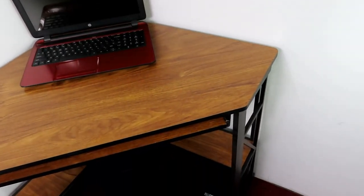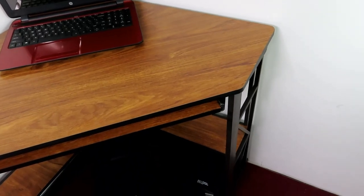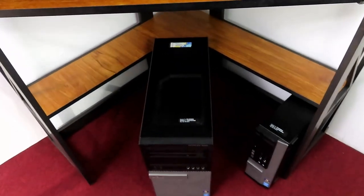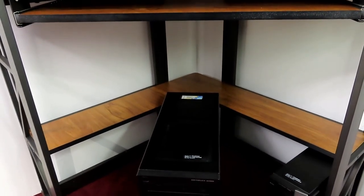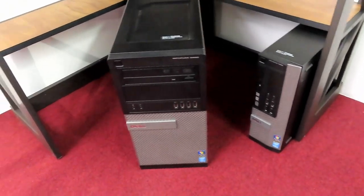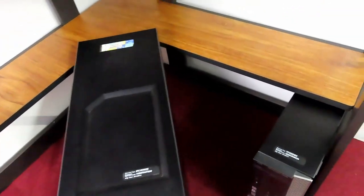That's a 15 and a half inch laptop, and from the far corner to the front of the desk is 29 and a half inches. That little square piece there is 10 and a half inches. It's 26 and three quarters inches to the bottom of the keyboard tray, and the keyboard tray is very easy to remove.